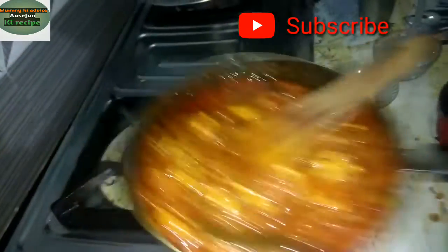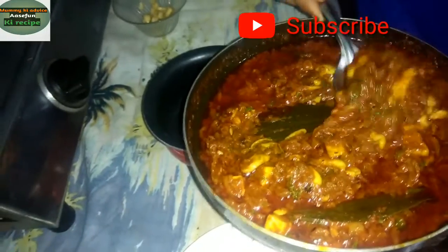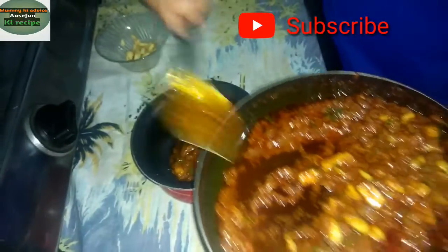Then we will remove it from the pot — so it looks very nice. When you put it in a Punjabi dish, there is a bit of oil, ghee, and butter. If you don't like the oil, you can reduce it.